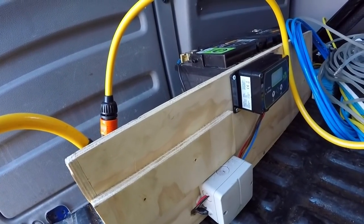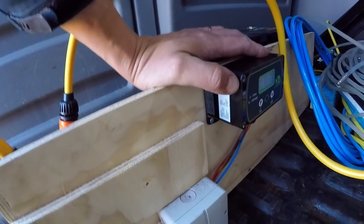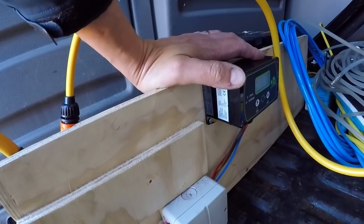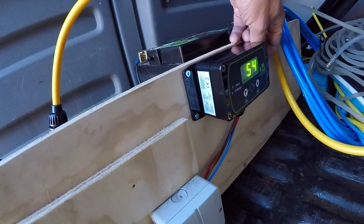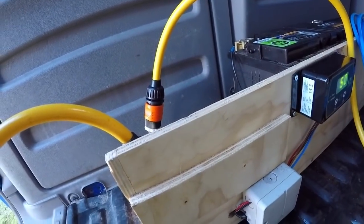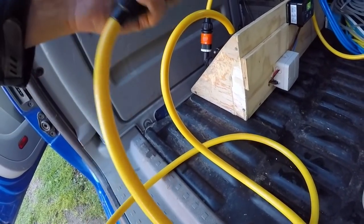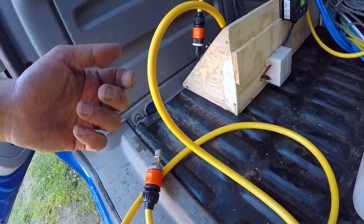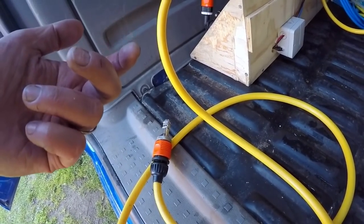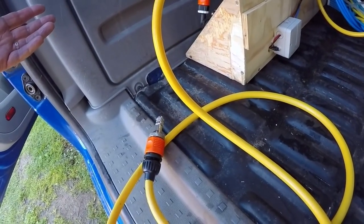Another thing I was getting wrong as a beginner was stopping at each job and turning the controller on and off between jobs. What I've realized, speaking to other water fed pole window cleaners, is you don't need to do that. You simply turn the pump on at the beginning of the day, set it to whatever pressure you want, and because I've got these stop valves at the end it'll build up pressure and stop pumping. It only kicks in again when I connect the pole hose. You can also use a univalve on your pole to toggle it on and off. That made the whole thing much easier — something I didn't realize coming from traditional window cleaning.